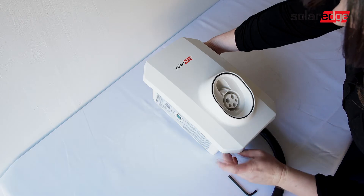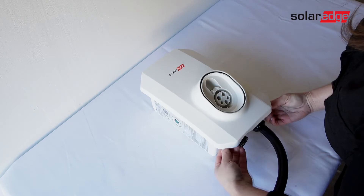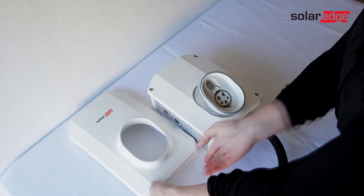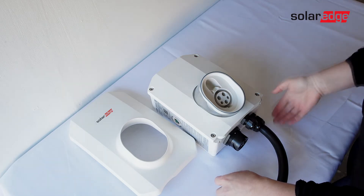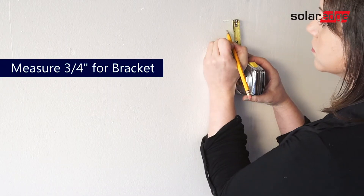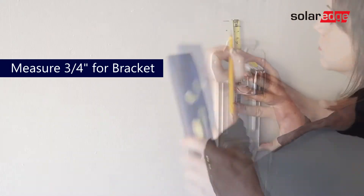Let's now get our Smart EV Charger ready to mount by taking off the front cover. Using your Allen key, loosen the two bolts underneath the EV charger and lift the cover off. The top of the bracket will need to sit three quarters of an inch below the top of the Smart EV Charger. Place a mark as a guide for the top of the bracket.